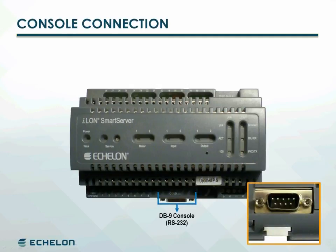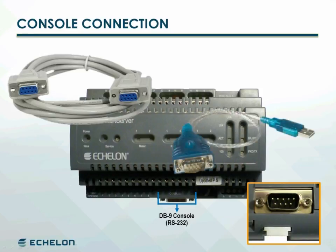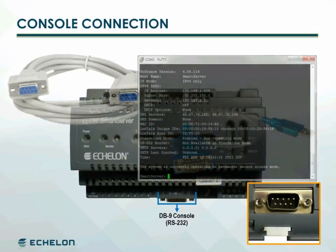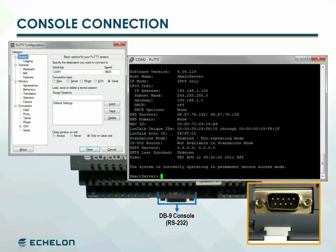A console port is provided on the smart server for maintenance and to provide a secure alternative to the web interface configuration pages. Connect an RS-232 null modem cable with female connectors on both ends between the console port on the smart server and a COM port on the computer. A USB to RS-232 adapter can be used to connect to computers that do not have a serial port. Use a terminal emulation program to access the smart server console application. An open source program, PUTTY, is provided on the smart server disk for this purpose.